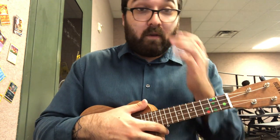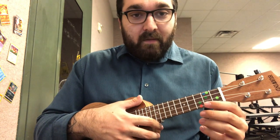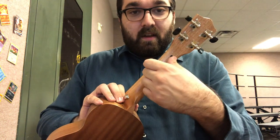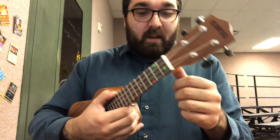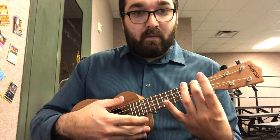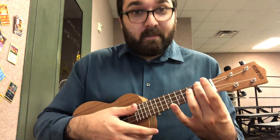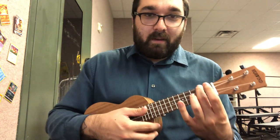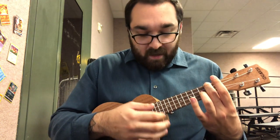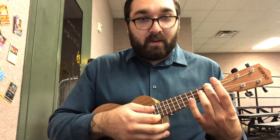The next chord we're going to be playing is A minor. For A minor, we want to make sure we're using our middle finger. Remember, you need to make sure that your thumb is right on the middle of the back of the neck. You're going to be making a hook shape for A minor and all the other chords as well — but for A minor and F, you really need to make sure you make that hook shape. Play A minor with your middle finger four times.